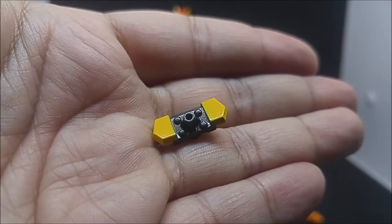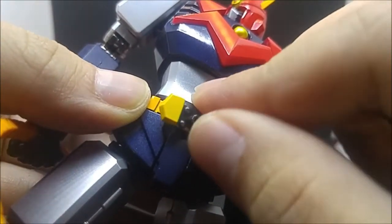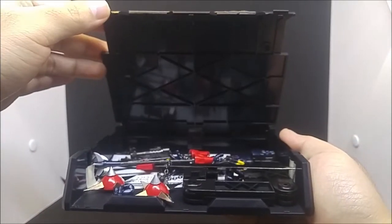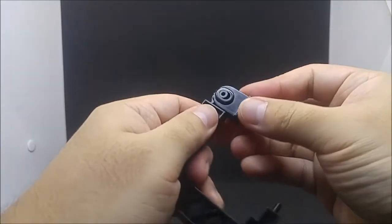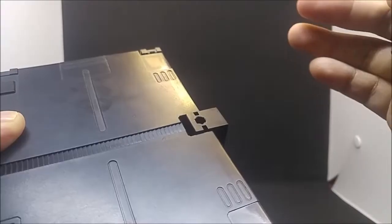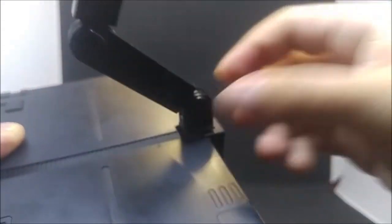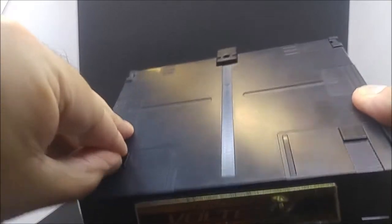You get the Grandfire extension, which can replace the default belt buckle. You get this display base that doubles as accessory storage, and this triple-hinge display arm. Each hinge can lock by sliding. You can attach the arm to the base's primary port, where it can turn 360 degrees.